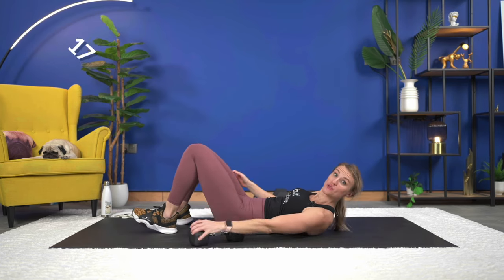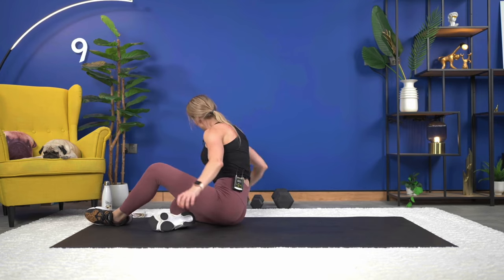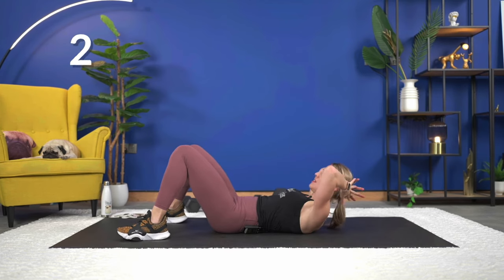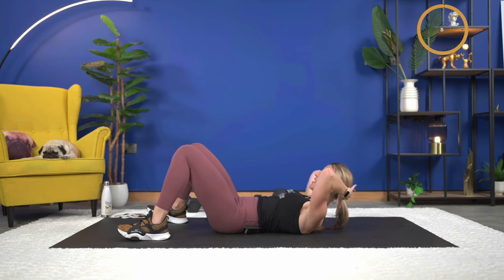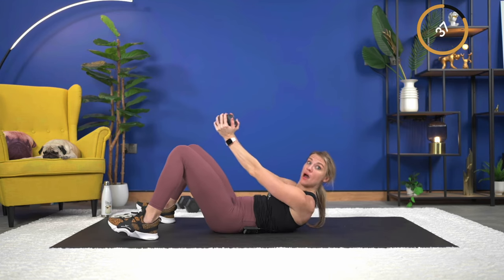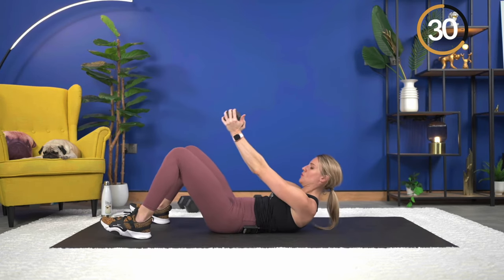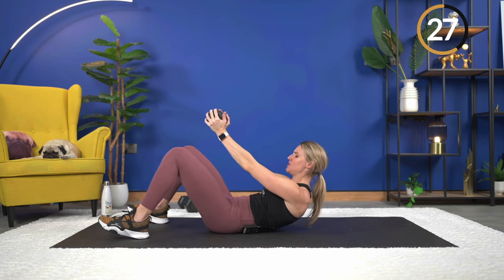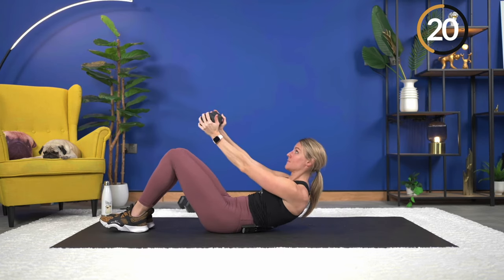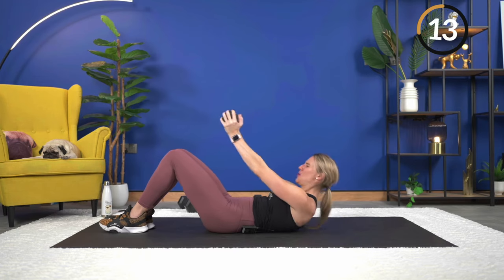Crunch pulse is next — if you want your dumbbell, grab it. This is it! Eight seconds. Holding on to either end of the dumbbell, or hands behind your head — here we go, 45 seconds crunch pulse. Get those shoulder blades up, keep them up — that's the goal. Exhale as you lift. Over halfway — come on, you've got it! 15 seconds, keep pulsing, keep pushing.